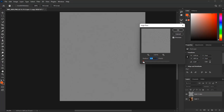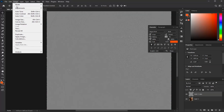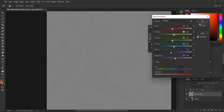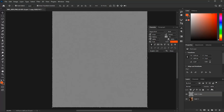Set it to 1.1 pixels — I think that's much better. When you're done, move to Image, then Adjustments, and turn it to Black and White. Hit OK.